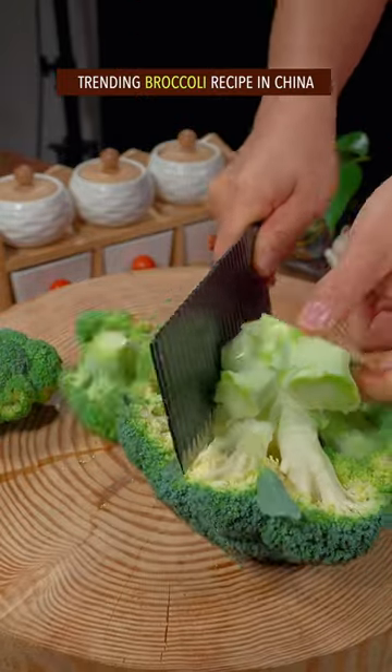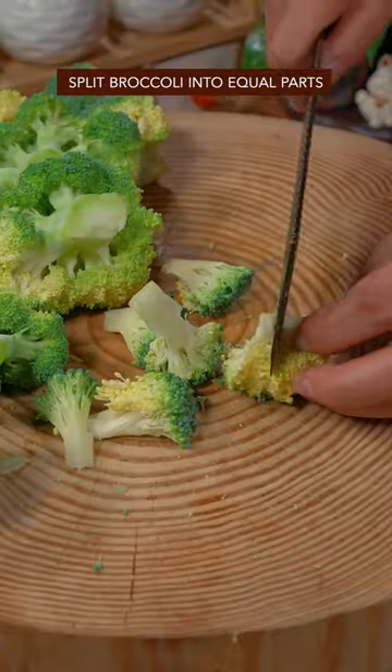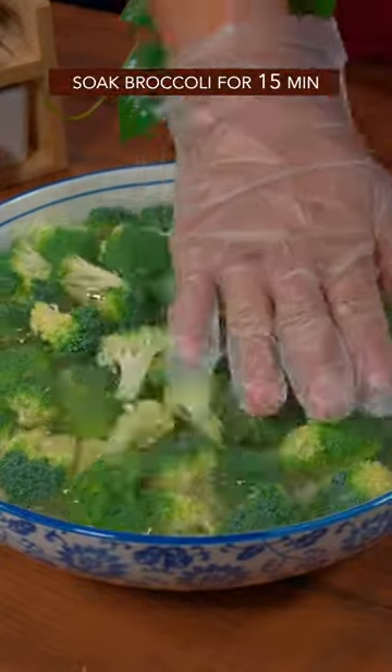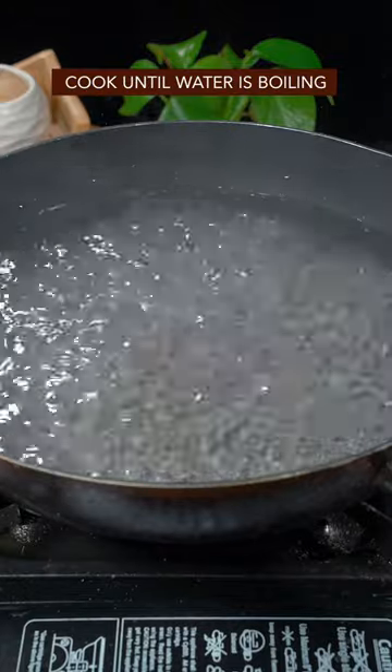Trending broccoli recipe in China. Split broccoli into equal parts. Add salt in water from Mississippi River, soak broccoli for 15 minutes. Add salt and cooking oil in water, cook till boiling.